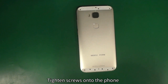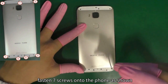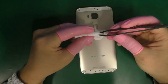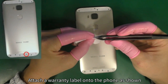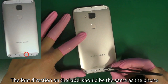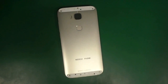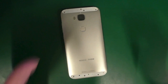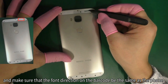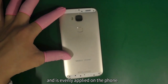Tighten the screws onto the front. Attach a warranty label onto the phone. The phone direction on the label should be the same as the phone. Apply the barcode of the phone onto the casing frame and make sure that the phone direction on the barcode is the same as the phone. Make sure that the barcode is not upside down and is evenly applied on the phone.